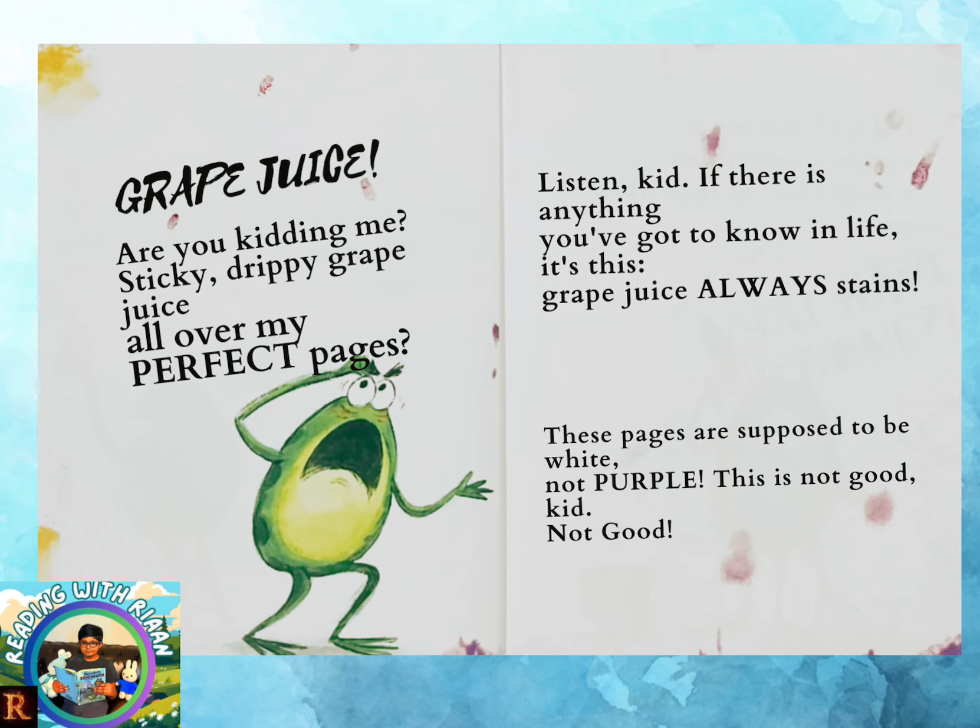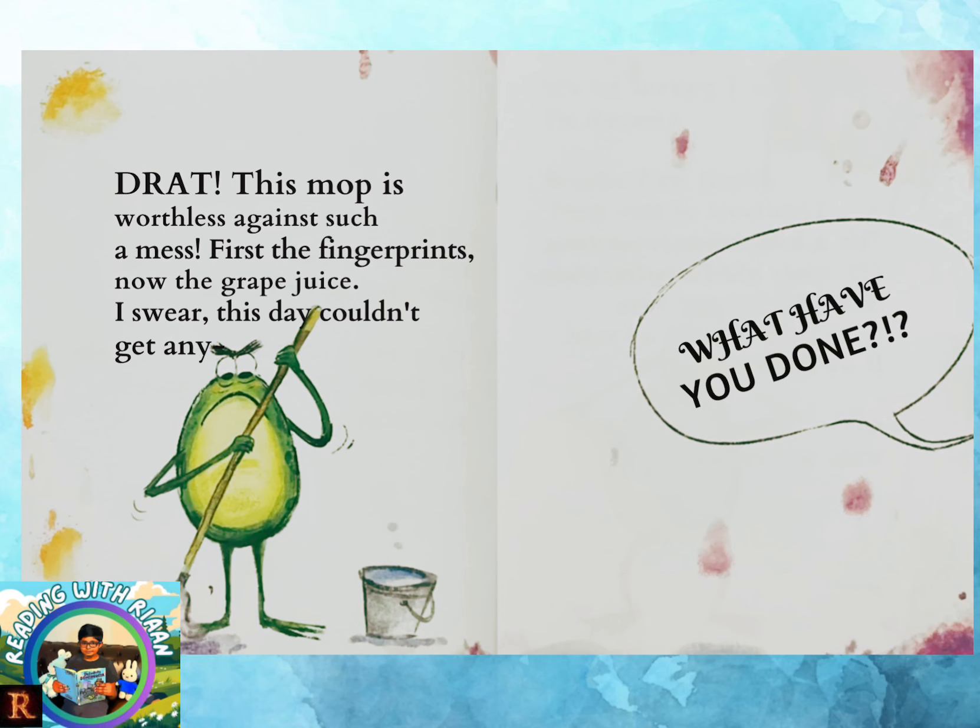Drat! This mop is worthless against such a mess. First the fingerprints, now the grape juice. I swear, this day couldn't get any...